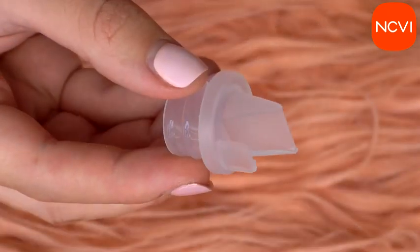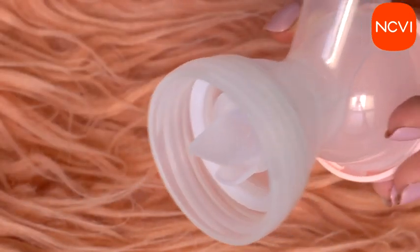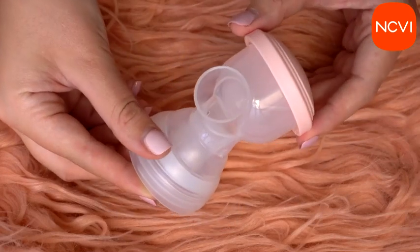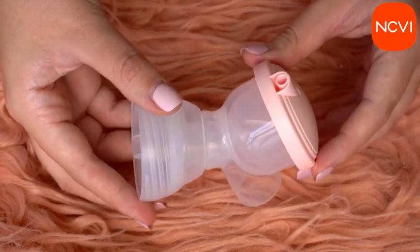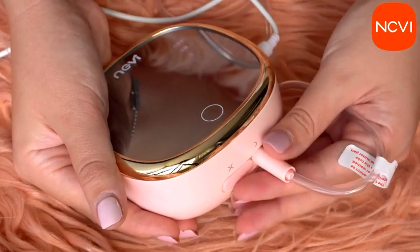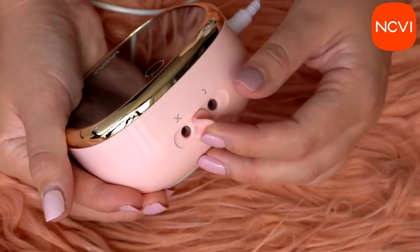The noise this machine makes is under 40 decibels, so when the machine runs it is not going to wake the baby up. All accessories are BPA free, which is safe for every mom and every baby. NCVI always pays attention to product safety and quality, so it can be used with 100% confidence. It is very comfortable for pumping and it's going to help you produce more milk. I love the pink design of this device — it improves the mood and it looks so very cute.